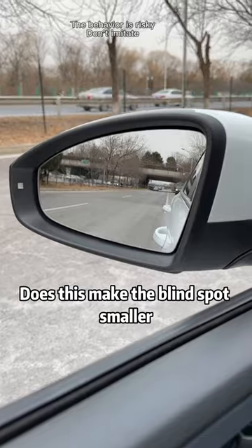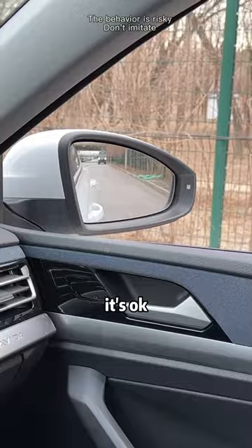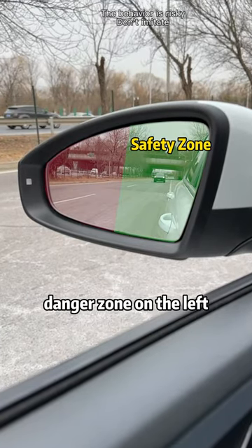Does this make the blind spot smaller? The same method is used for the right side — move the front handle to the bottom left corner. In addition, the rear-view mirror can be divided into two parts: the right is the safe zone, and the left is the danger zone.